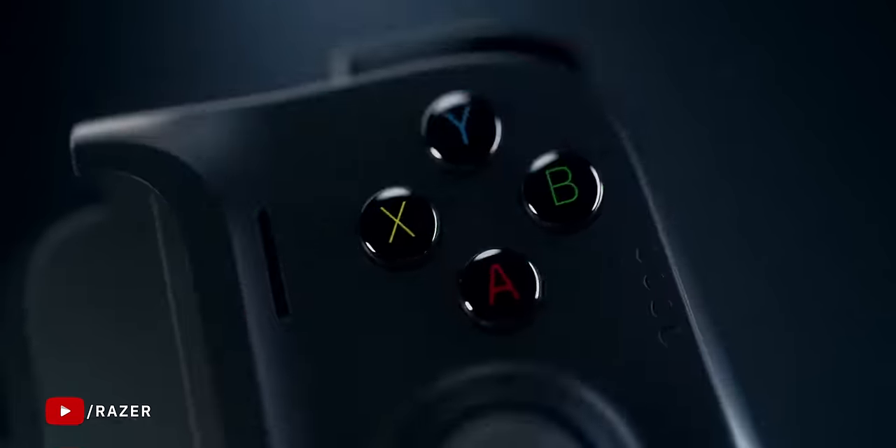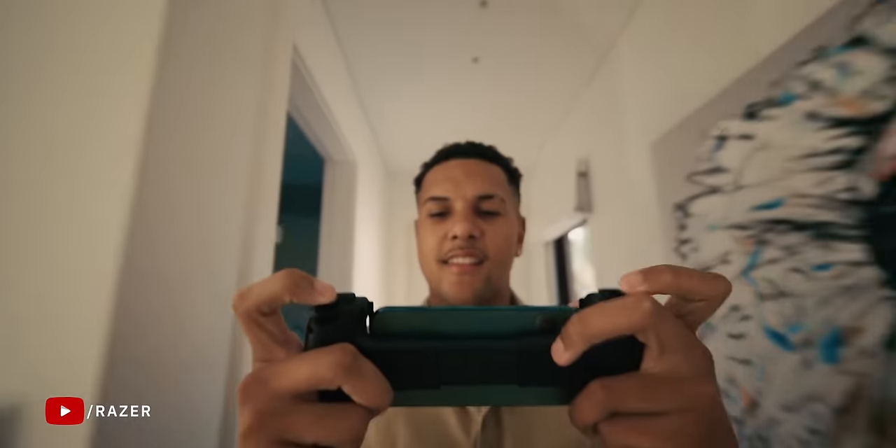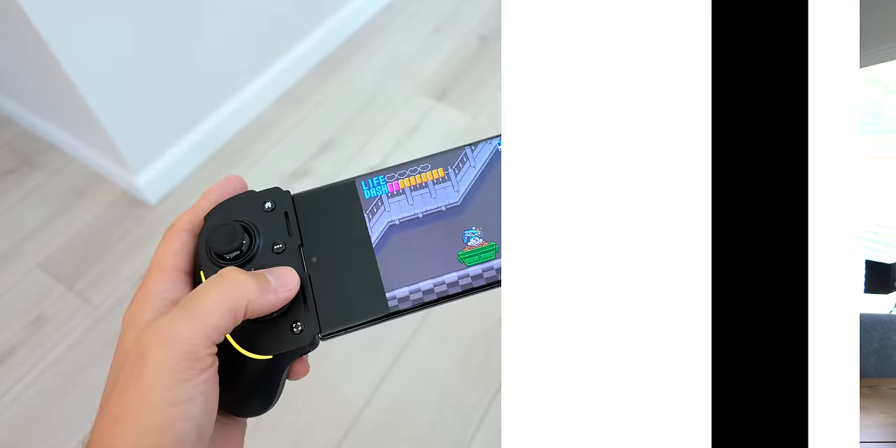Razer has released a few other controllers like this in the past, including the original Kishi and the Kishi V2. The difference is that those controllers were designed for maximum portability, so the grips were a lot smaller — much smaller than you'd get with something like a Sony DualSense or an Xbox Series X controller.